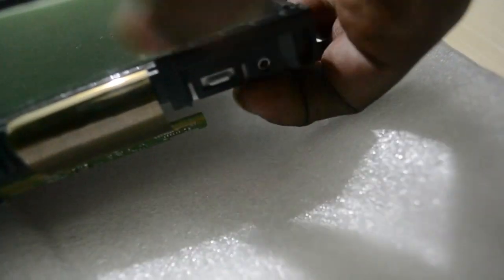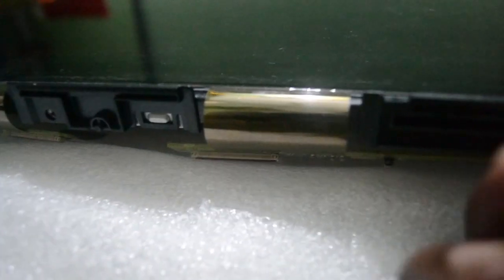Now remove the bezel from all sides. Release the locking system around the bezel — after releasing all of these locks, you can take out the panel from the TV. Please be careful with these cables as they are tiny.